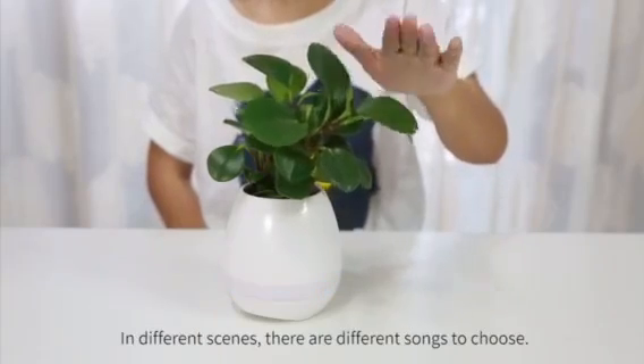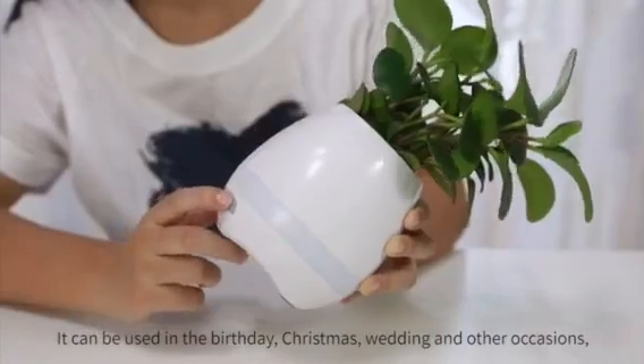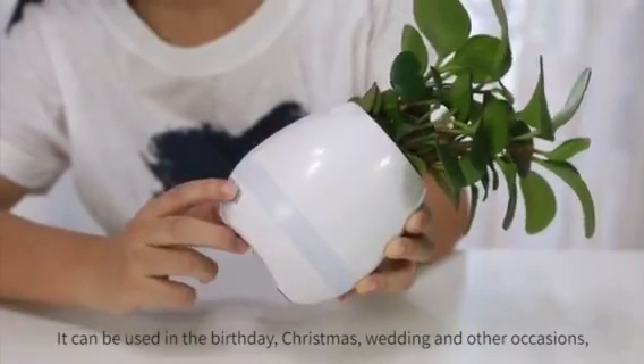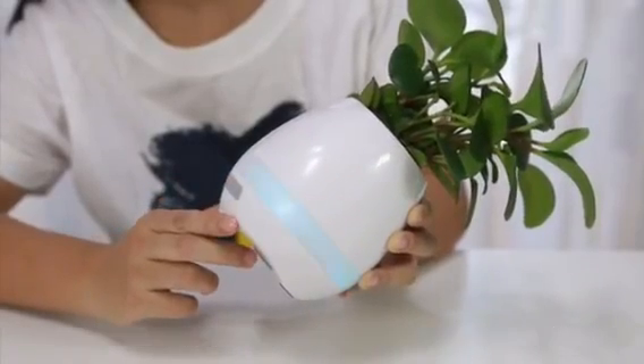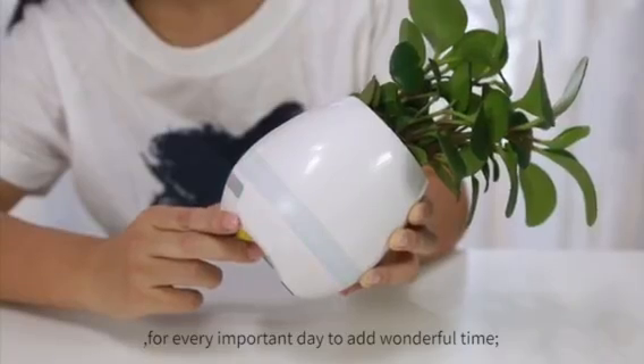In different scenes, there are different songs to choose. It can be used for birthdays, Christmas, weddings, and other occasions, adding wonderful moments to every important day.